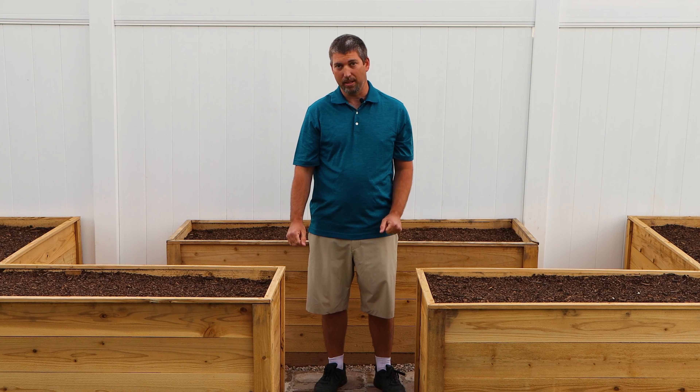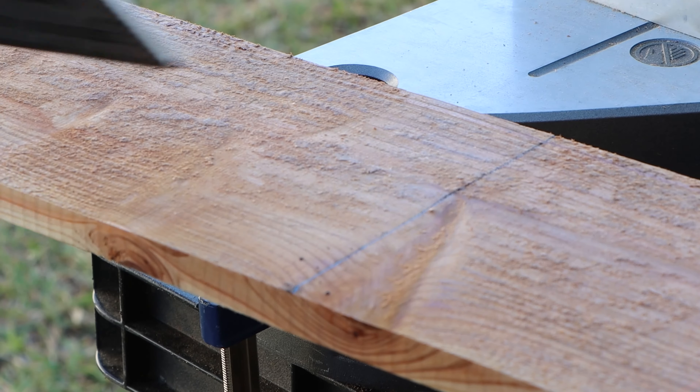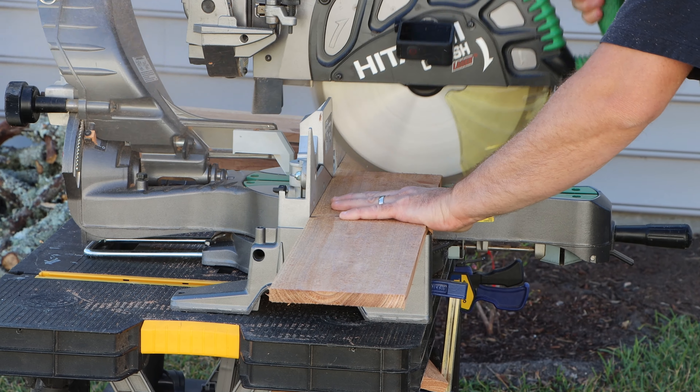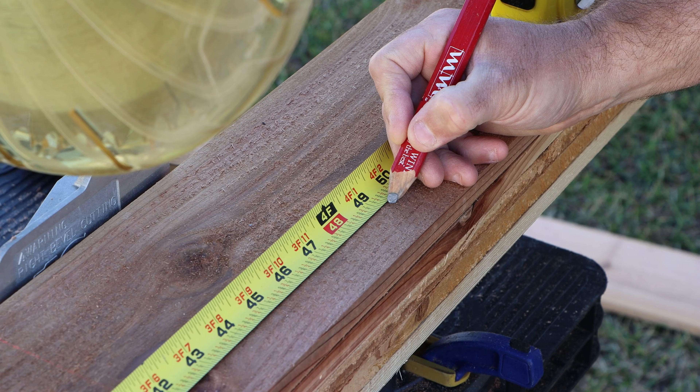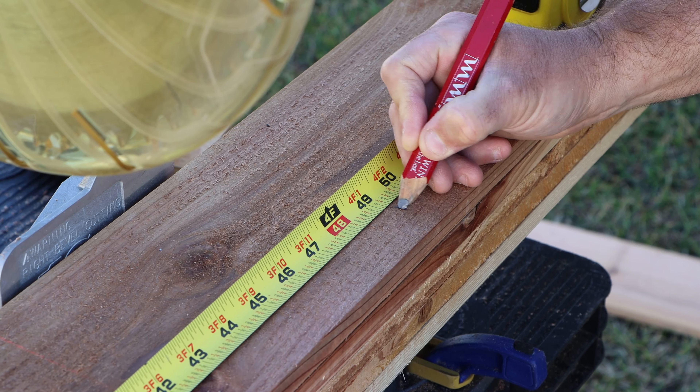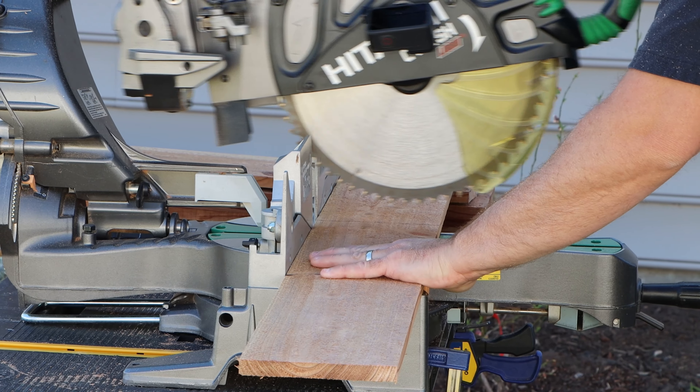We've built several planter beds already, but in this video I'm going to be showing you how I made a two foot by four foot planter bed. Let's begin by cutting 11 boards to 24 inch lengths. Then we'll be cutting 10 boards into 49 and a half inch lengths.